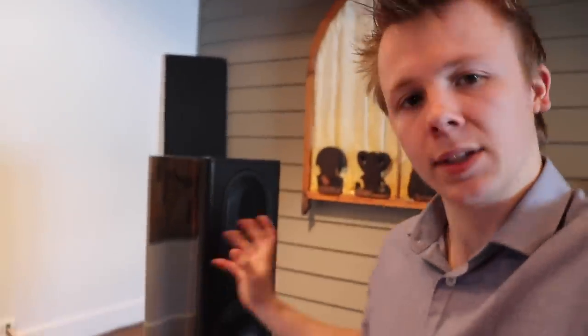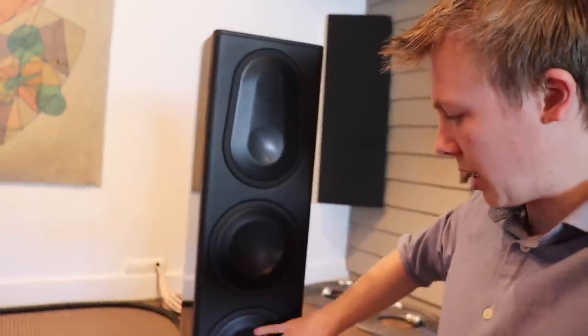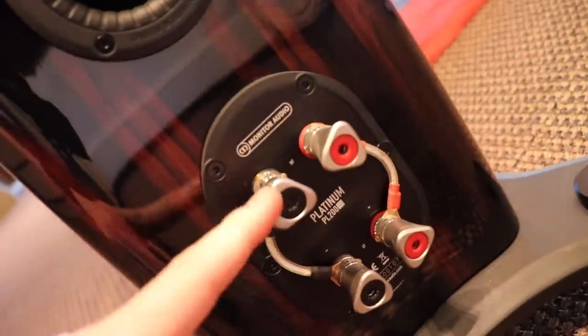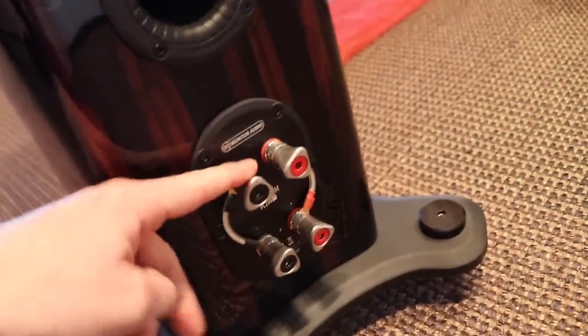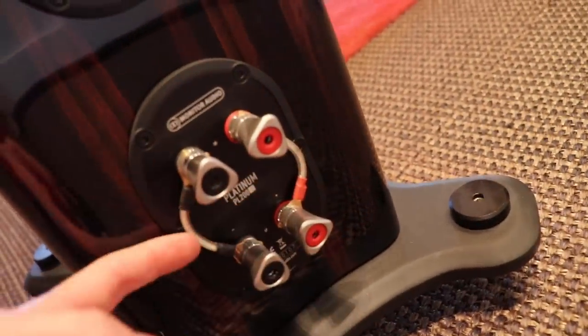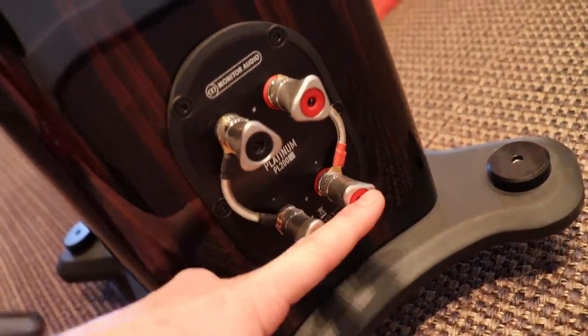Floor-standing speakers like this have dedicated woofers for different frequencies. The LF — low frequency — directly connects to the bass woofers, and the HF — high frequency — connects to the midrange and tweeter. You'll notice on the back of these speakers there are little wires bridging the two negatives and the two positives. If you're bi-wiring or bi-amping, you take these little bridges out so you have separate inputs for low and high frequency.